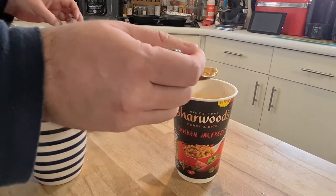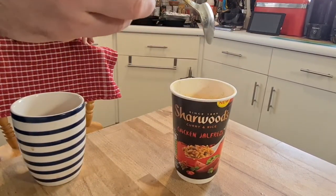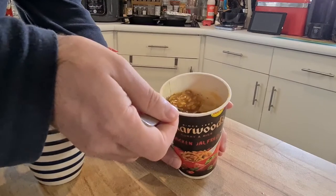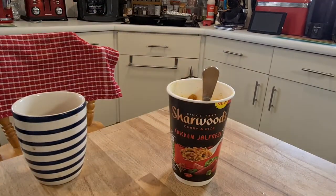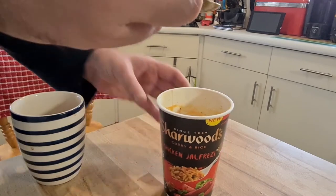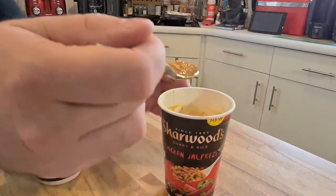Here we go — first mouthful with the rice. The rice is a little rubbery, but the heat — wow. An impressive building heat. Not too spicy to eat for a lunch, but pretty good.